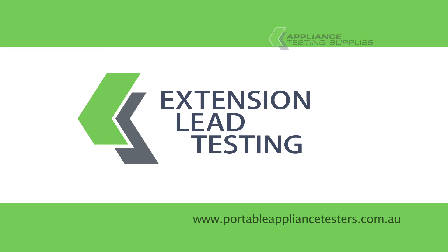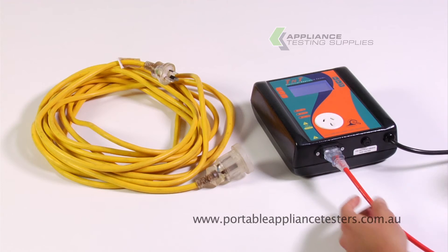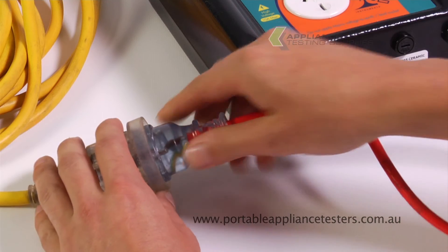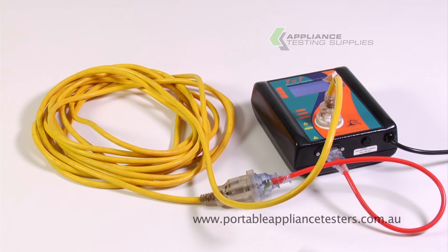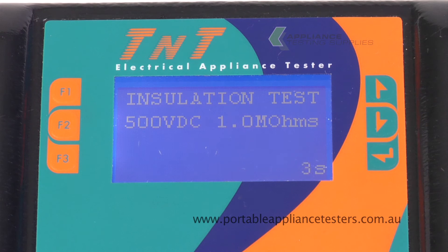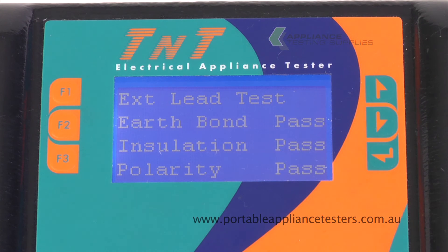Testing extension leads. Plug the orange extension lead adapter into the base of the appliance tester and the other end into the extension lead. To create the circuit, plug the other end of the extension lead into the front of the appliance tester. Press F3 to conduct your extension lead test. This will now conduct an earth bond, an insulation and a polarity test. The results will appear on the screen.